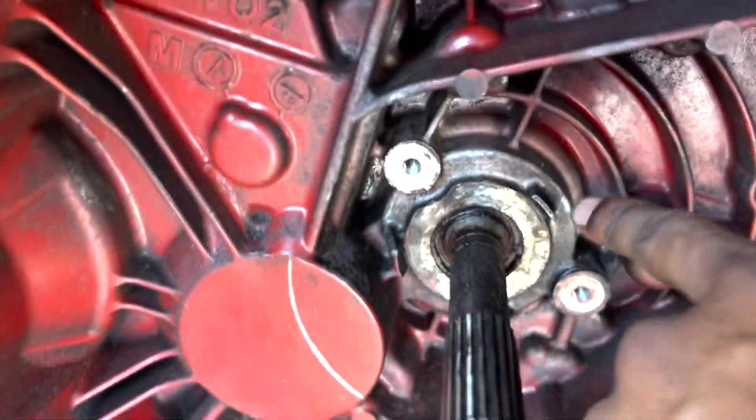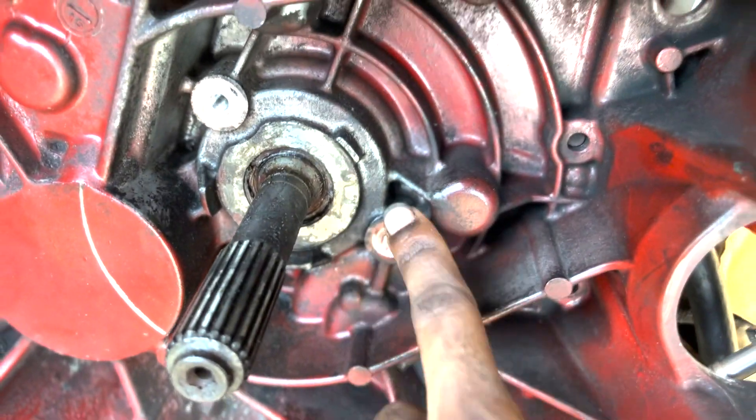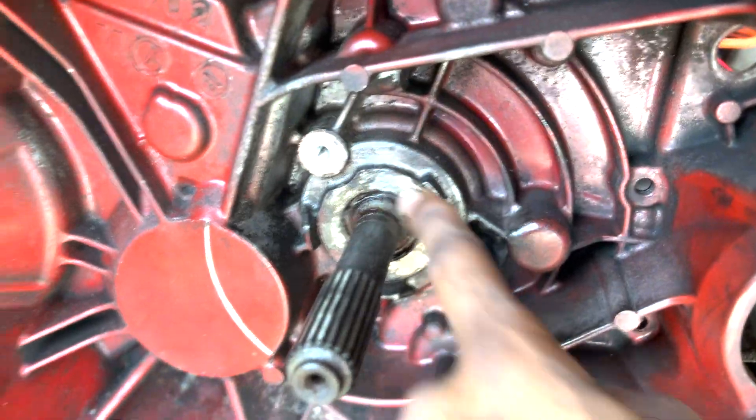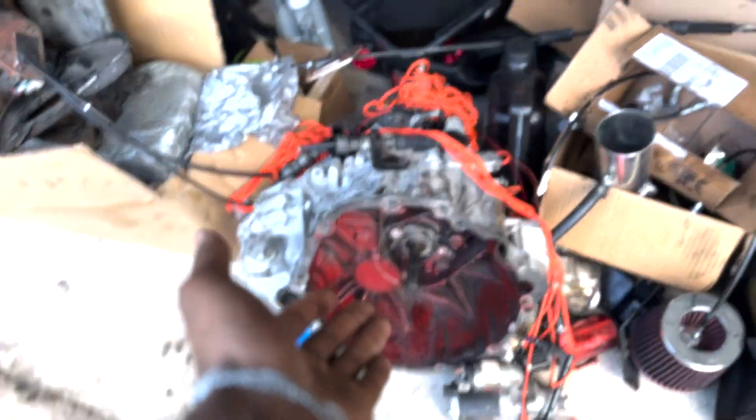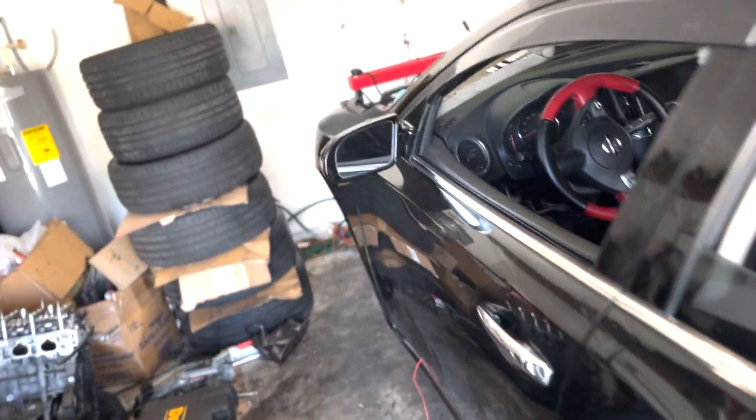On the transmission side, we still have to shave these three knuckles — one, two, and three — so we can sit the slave pretty much flat and be able to bolt it up. That's the only thing really stopping the transmission from going back up. We still have to install the flywheel, the pressure plate, and the clutch, but for the most part we are progressing really good.